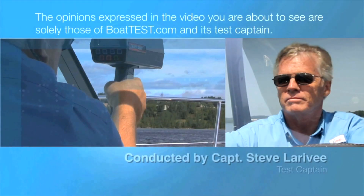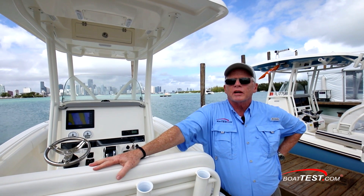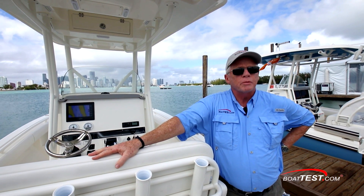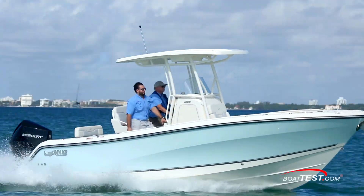The following opinions are solely those of BoatTest.com and its test captain. Hi, Captain Steve for BoatTest.com at the tail end of the Miami Boat Show, taking a look at a brand new model from Mako, the 236. She's been completely redesigned from a blank sheet of paper from the hull up. Let's see how they've done as I put it through a performance evaluation and features inspection.